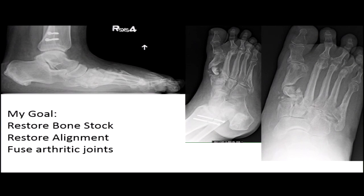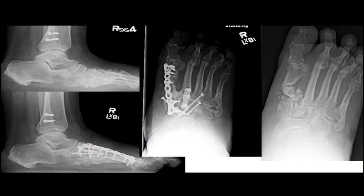When restoring alignment and fusing arthritic joints, using four centimeters of allograft here is sometimes the best thing we can do to correct the breakthrough and flat foot deformity — giving the patient a foot that will hopefully prevent arthritis at the subtalar joint, calcaneal cuboid joints, and ankle down the line.